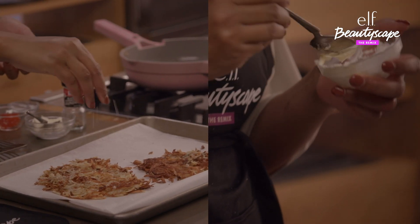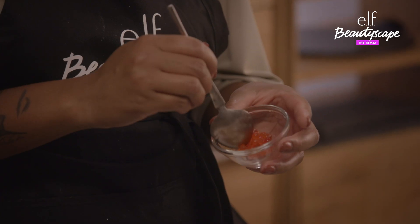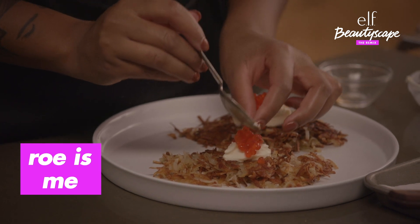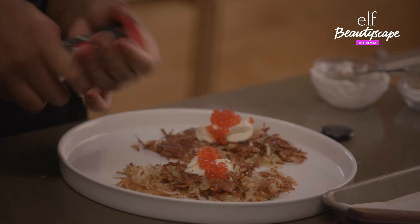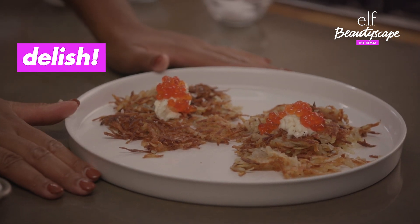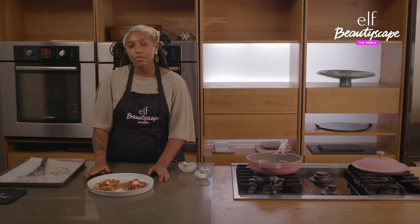So we're going to get crème fraîche — and then the old razzle dazzle. This is beautiful salmon roe, these little nemos. Then we're going to finish again with pepper, because that's just how I like to live my life. And here it is — we have some homemade hash browns with crème fraîche and salmon roe. Thank you so much for following along with me. If you're looking for more recipes or tutorials, head over to the e.l.f. Cosmetics YouTube. Thank you so much. Bye!